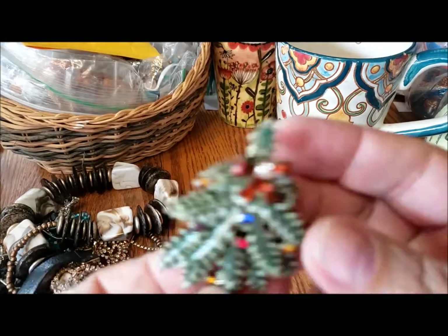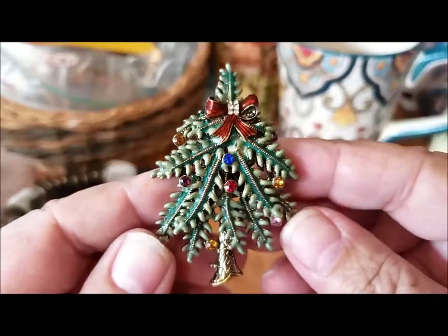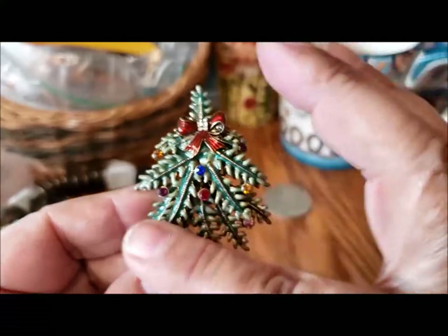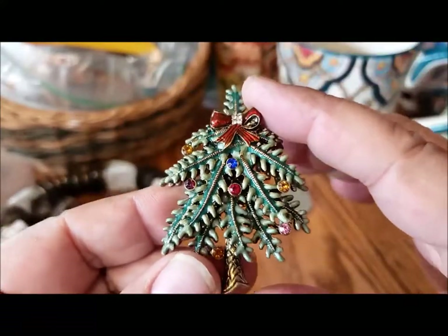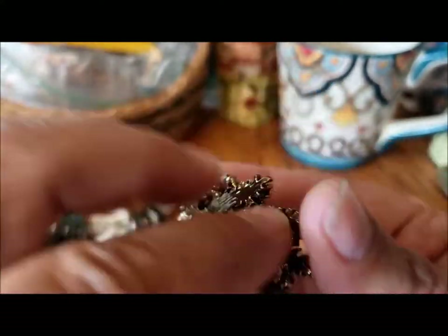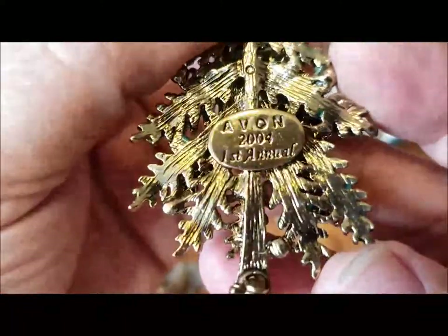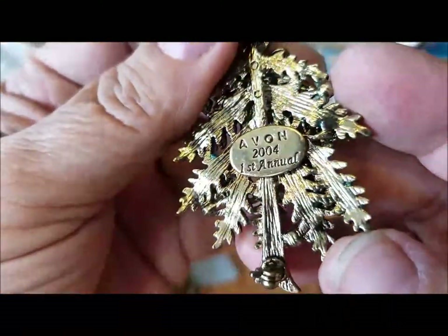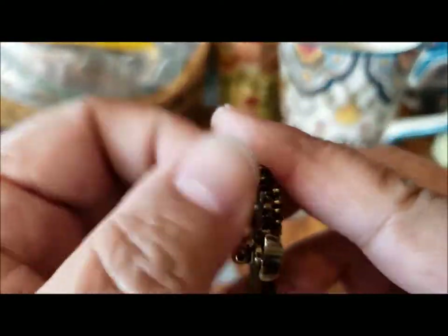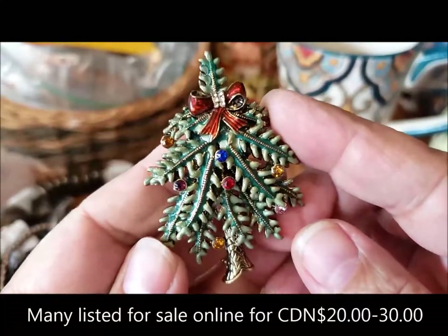You never know what you're gonna find in a joy jar! Oh, this is pretty — I like this. It's a Christmas tree; there's its trunk. I thought it was just like evergreen with a bow and decorations, but it's Avon. This is very nice — Avon 2004, First Annual. So this was their first annual Christmas pin. I have to look that up — that's nice, I would keep that and wear that.